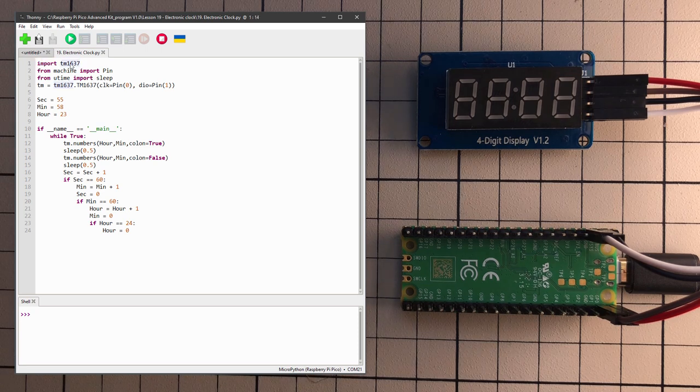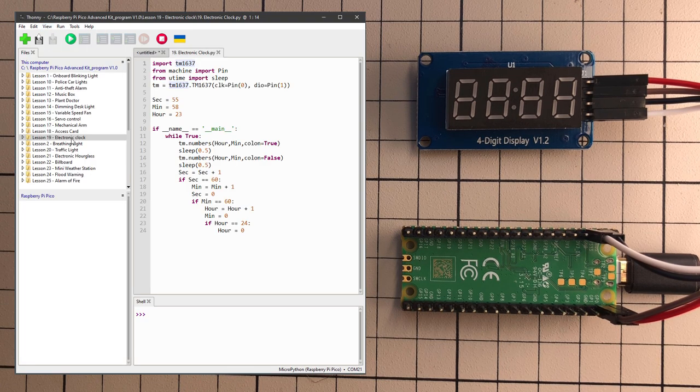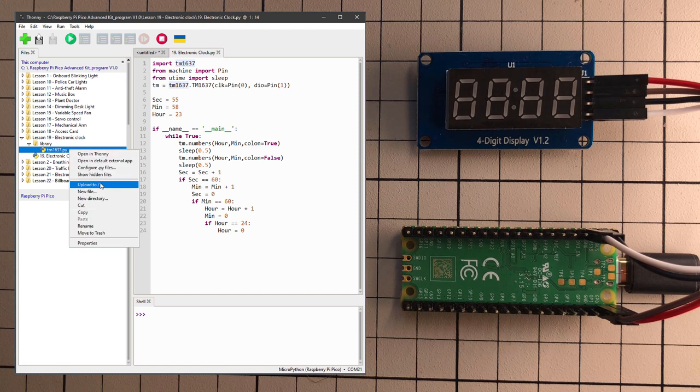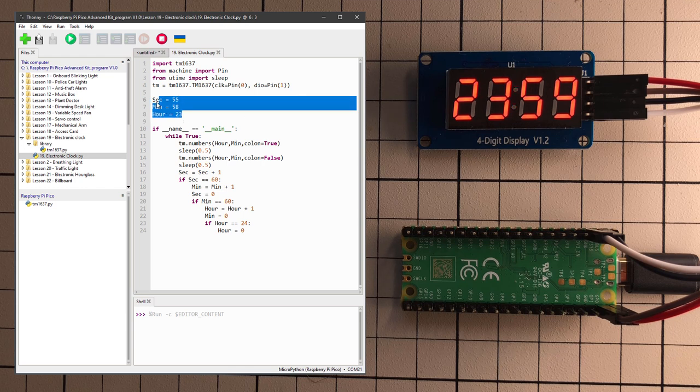The first line imports TM1637, the library to drive the same-named chip used on this board. We need to install this library first: go to View, Files, locate the downloaded lesson files, open lesson 19's library folder, and there should be a TM1637.py file. Right-click and select Upload to slash — upload to the root directory of the Raspberry Pi. Once uploaded, click Run to upload the electronic_clock.py file to the Raspberry Pi as well. We should see a ticking clock. The code sets a random value and increments seconds, minutes, and hours — it's not real-time, but looks like it.